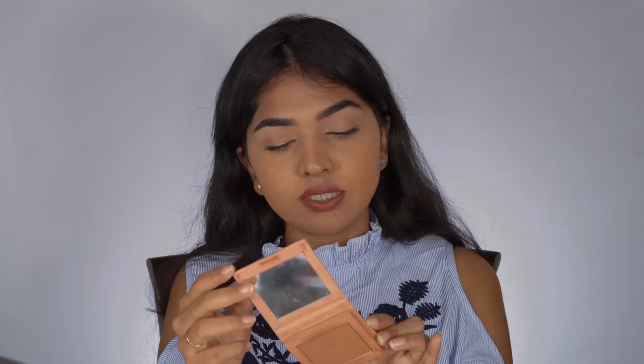I'm using the KKW contour powder — they call it a contour powder, but it does a really good job as a bronzer too, like a two-in-one. This is the KKW powder in shade six. I'm going to show the right way and the wrong way. Watch this video entirely because I've seen a lot of people make these mistakes. If you're applying your bronzer and blush wrong, these are the most commonly made mistakes I'll be showing you.